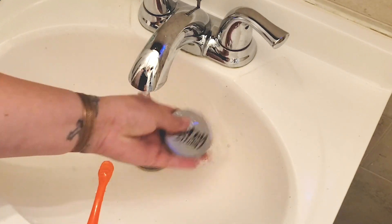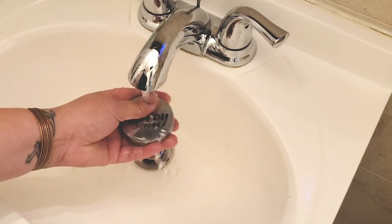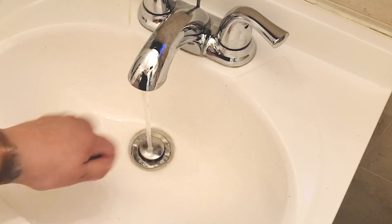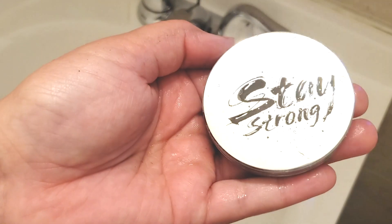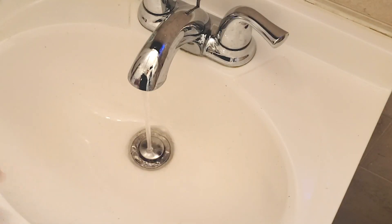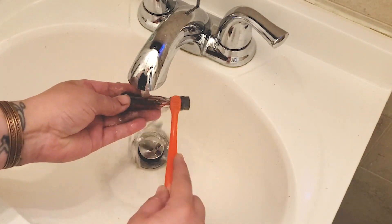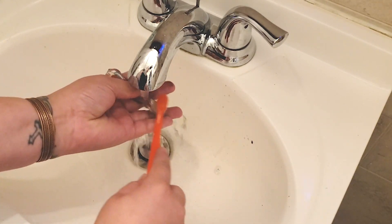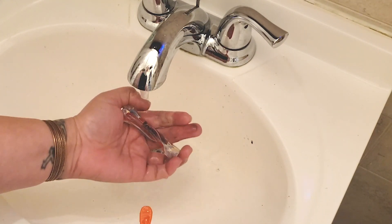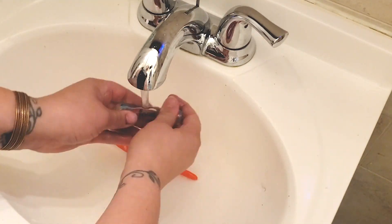I should note here that with anything you should always test if possible, because different lasers are going to vary depending on your wattage, whether or not it's a metal tube, glass tube, whatever. On this, I ended up getting a much more saturated look — it was a little bit much for me — but it still turned out super awesome in the end.